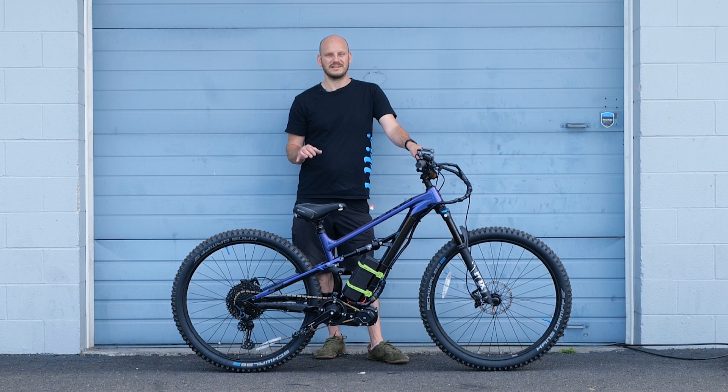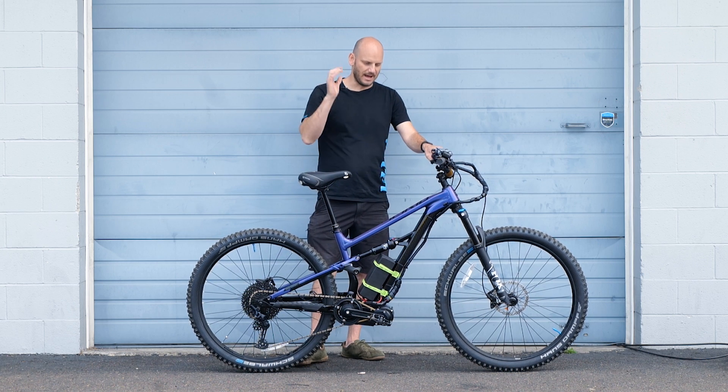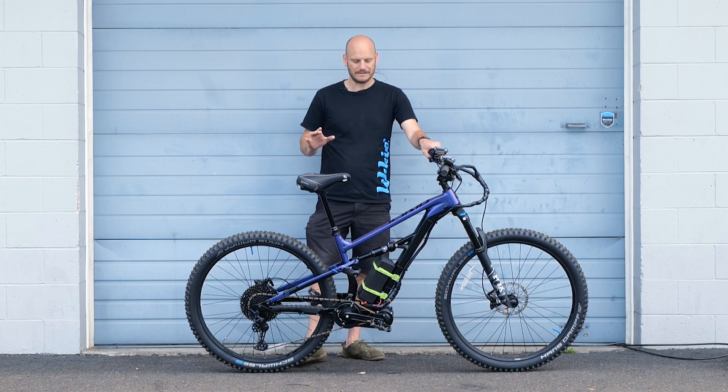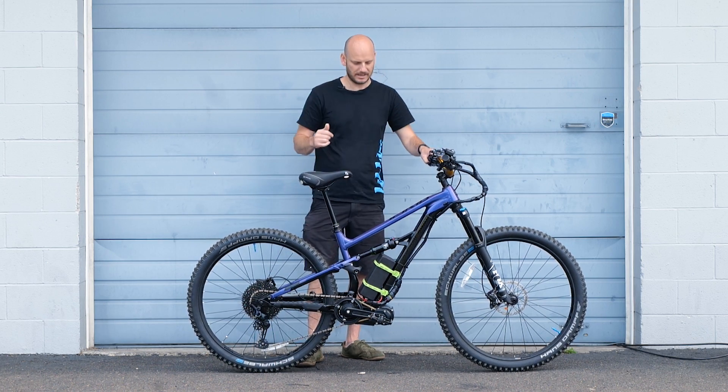This is the first bike that I was literally scared of. If you're new to this channel, I'm Johnny Nerdout. I take bikes and convert them into amazing e-bikes. Whatever the customer wants, they dream it, we build it.